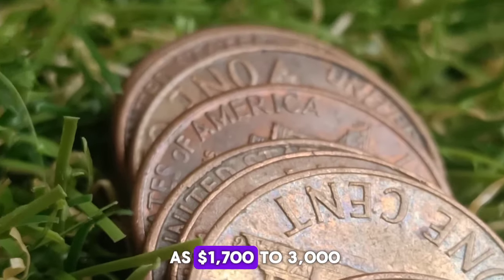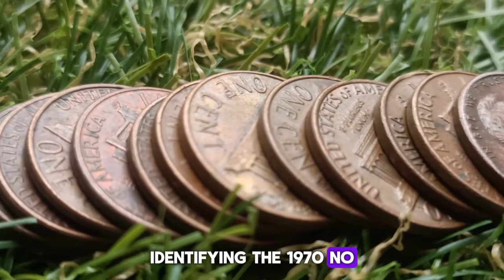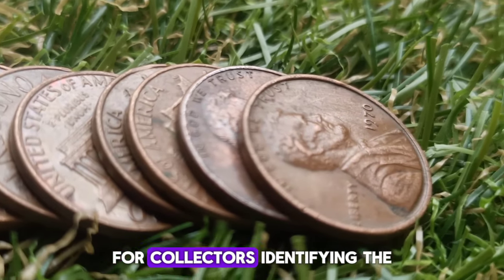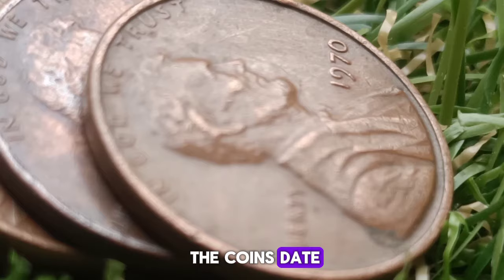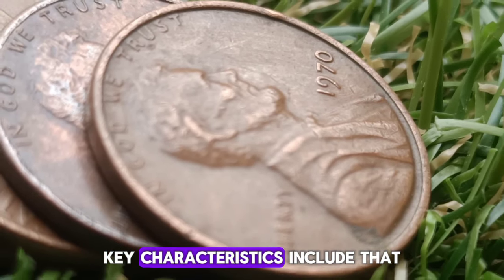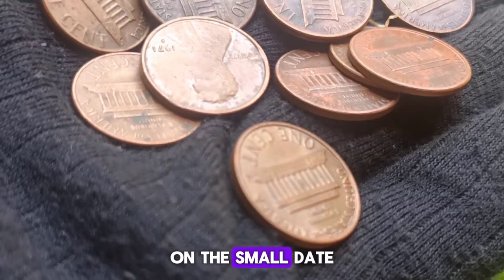Large date versus small date: the large date variety features a more prominent and rounded 0 in 1970, while the small date has a smaller, more delicate 0. Additionally, the alignment of the numbers in the date can vary, with the small date variety often having a higher 7 compared to the 0.